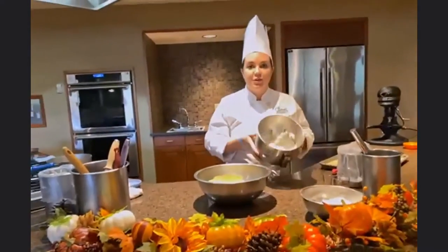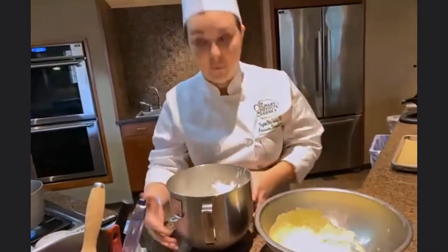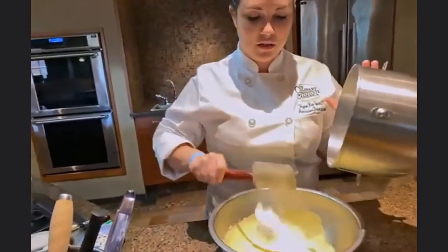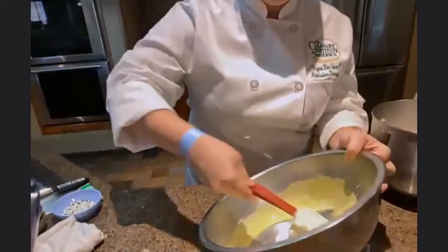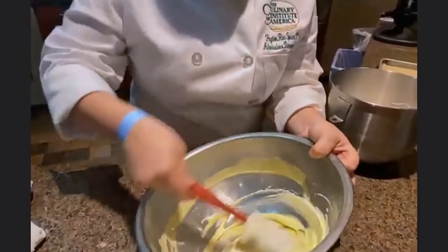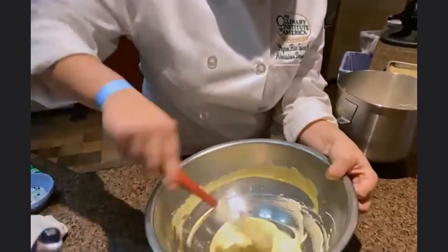I'm going to get all of the excess off of my whisk because I don't want to waste. Here I have some French meringue that I've made. With French meringue it's the most delicate of the meringues because it doesn't go through a cooking process with the eggs, so it's going to be very delicate and we want to work very fast with it. I'm going to take my rubber spatula and do a method called a sacrifice, where I'm just going to put about a quarter of my meringue in and combine it with my egg yolks.